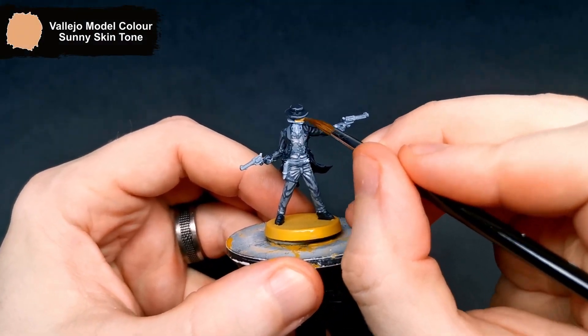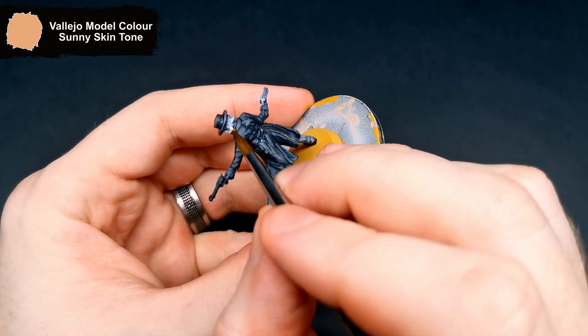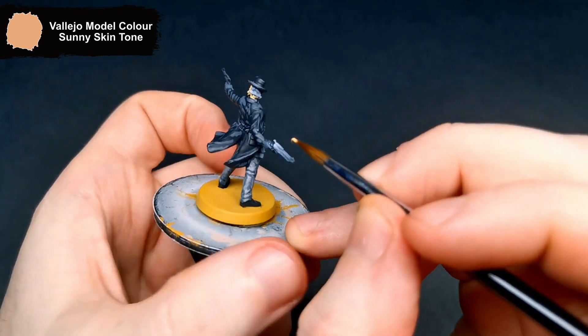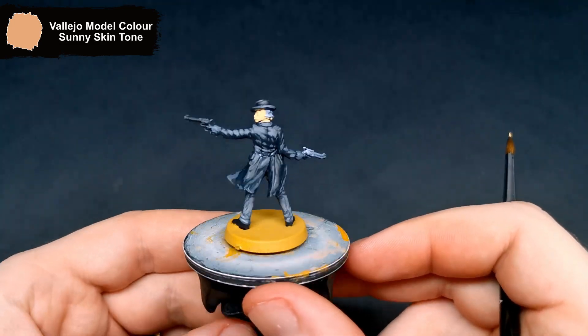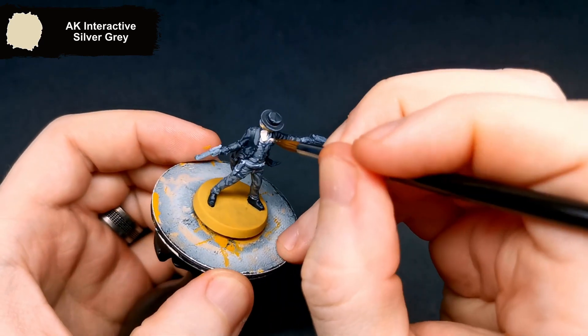For his face, I went for a tawny skin tone, adding a couple of coats just to get to the opacity that I want. There are some small parts of his shirt showing through — these all get done with Silver Grey.